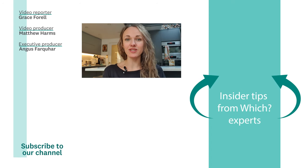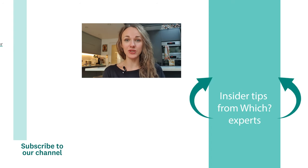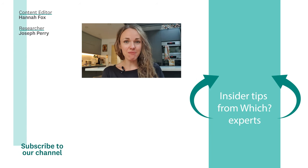You can click the link on screen to sign up to our weekly newsletter. Check out the video below to find out how to cut your laundry bills. And for more video content like this, subscribe to our YouTube channel.